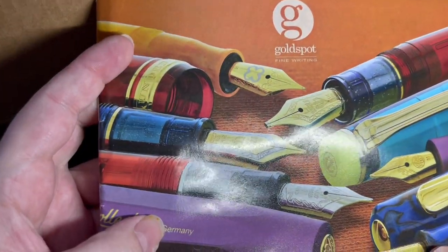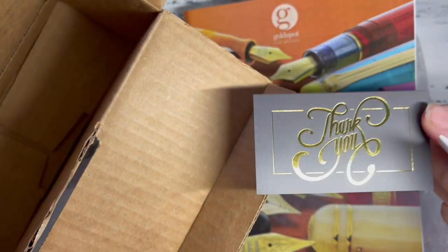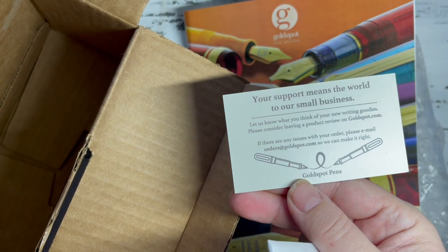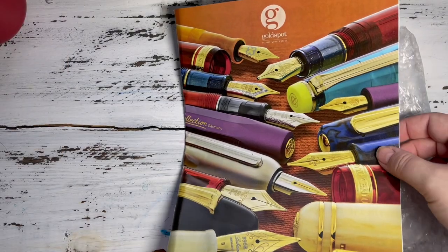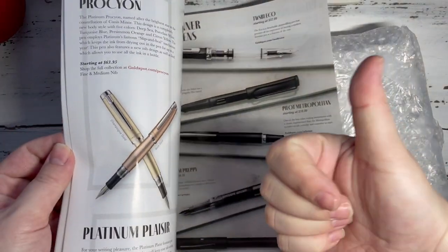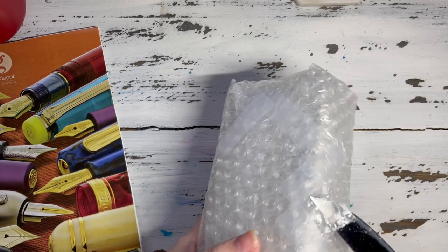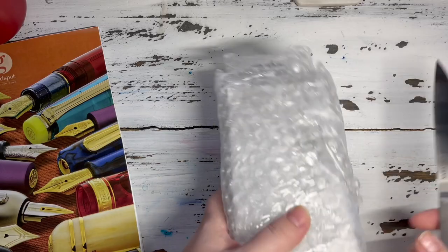Inside the box we have what looks like a catalog — definitely drool worthy, very beautiful pictures. I really like what they did there. They include a little thank you for supporting our small business, and the gold foil is a nice touch. A catalog of fountain pens — I couldn't be happier. I will sit over this many evenings and see what my next acquisition will be.